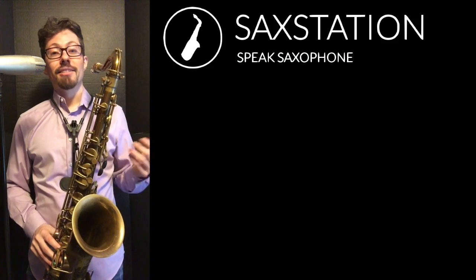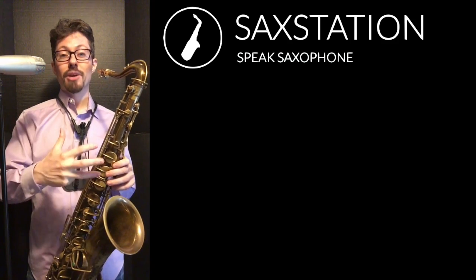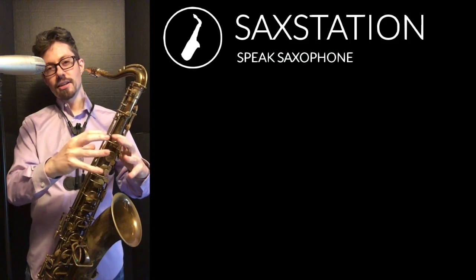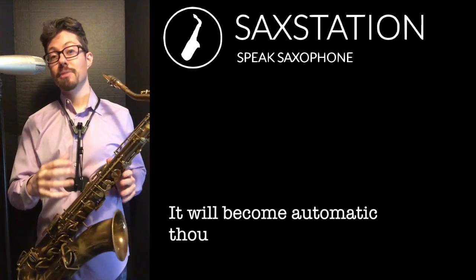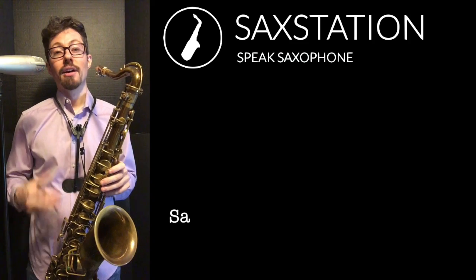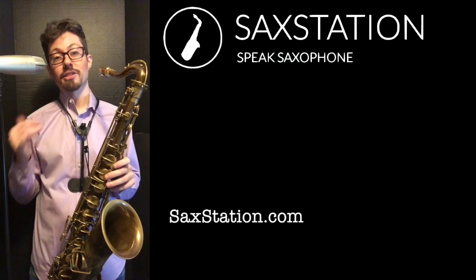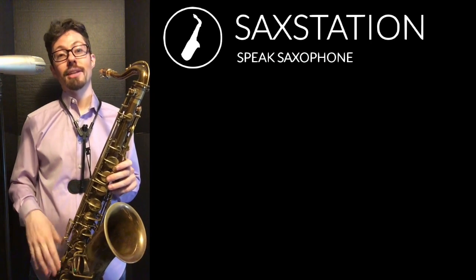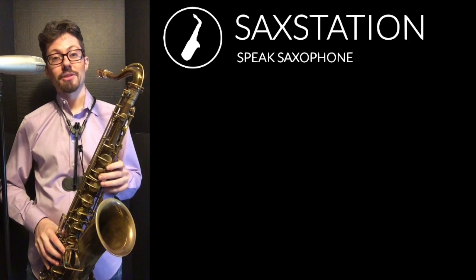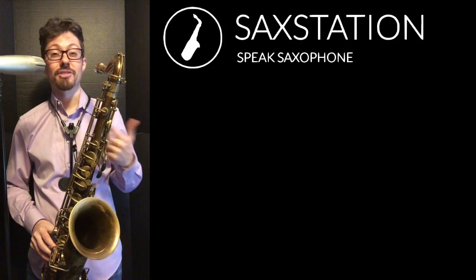One way I've heard it described is that getting the notes on the saxophone is like trying to hit a target. The mid-range is like a bigger target. The higher range and altissimo can be a smaller target, and the lower notes can also be a smaller target. So you have to figure out exactly what you have to do on your saxophone. Certain saxophones are going to be more challenging — comparing this Buscher to, like, a Mark VI. I think the Mark VI is going to be easier to get the low notes out compared to this one. At the same time, I like the sound of this saxophone. It does sound pretty good, but it is just kind of difficult to play certain things on it.